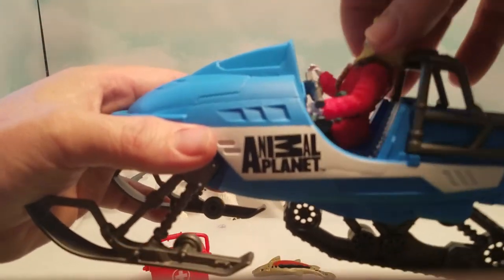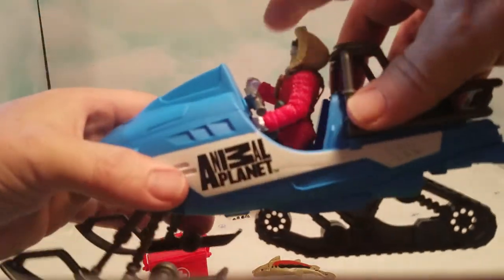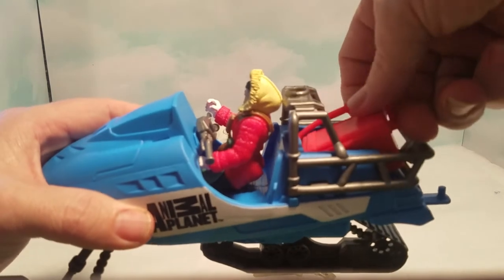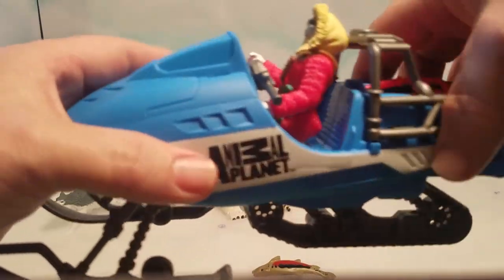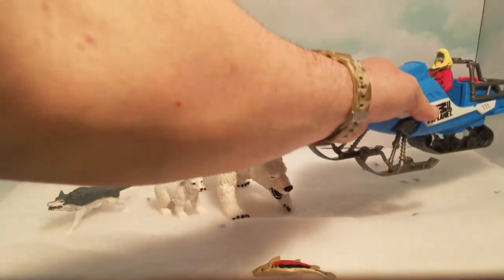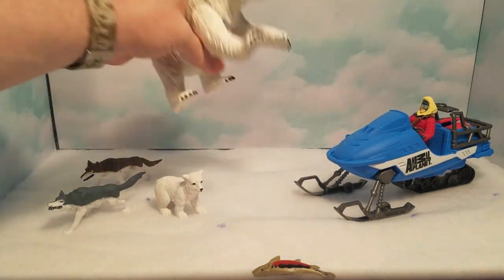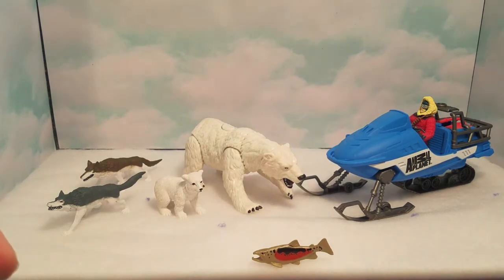On the side it says Animal Planet. It has wheels in the front and back so it rolls around well. There's a caged area in the back that can fit a little pack, and it's got a little hitch so with other Animal Planet playsets that have trailers you can attach them. Overall the set seems pretty nice — the mother bear is very well articulated and seems like a lot of fun.